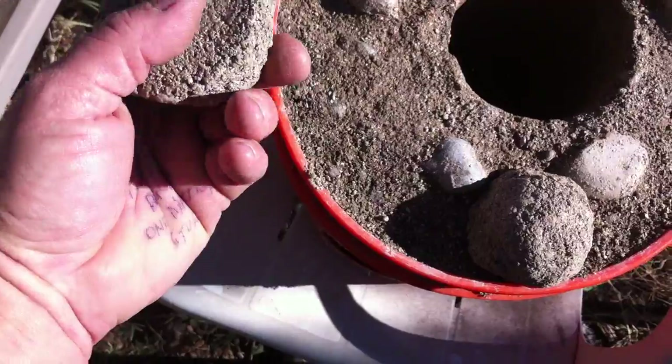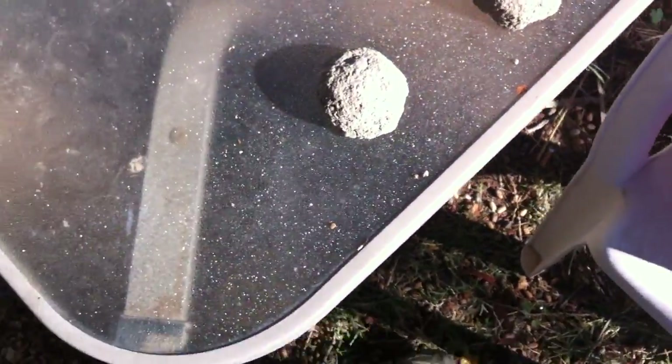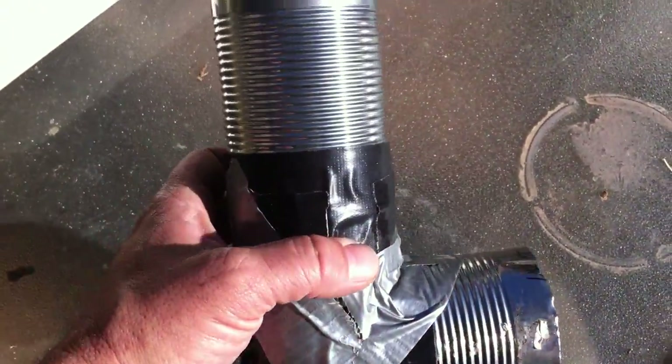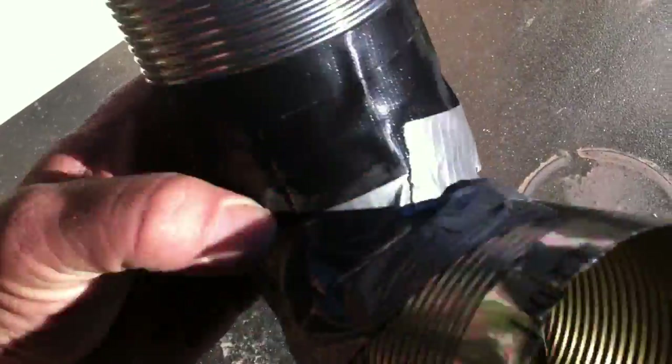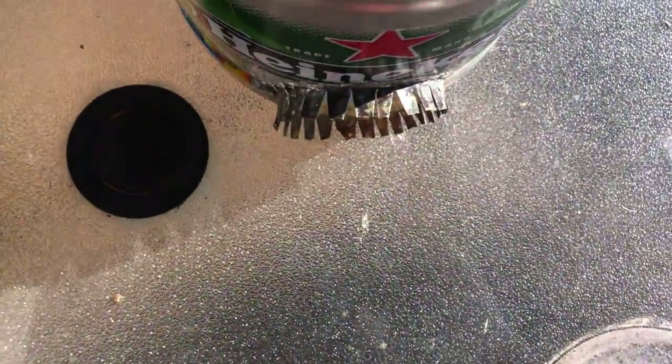They dry pretty light, so this should be pretty light when I'm done. I just took three ravioli cans and made a little burn tube out of it, so I'm going to mix up the cement which I have over here.